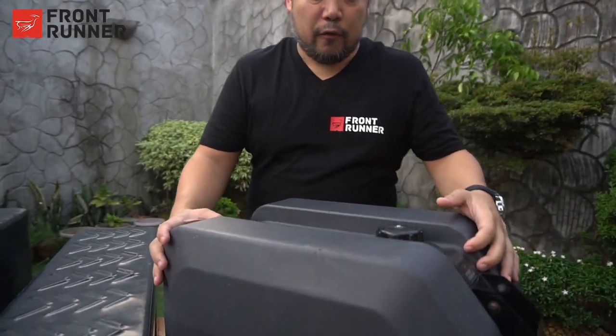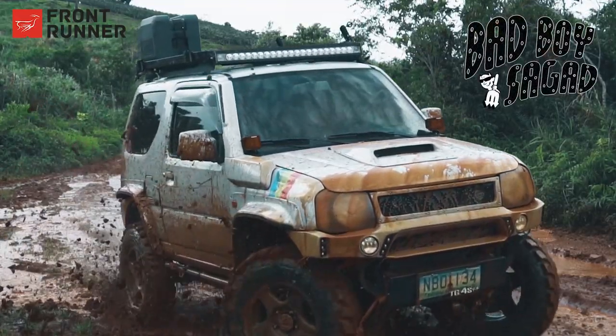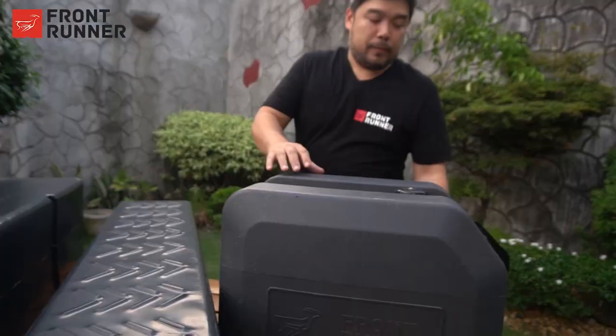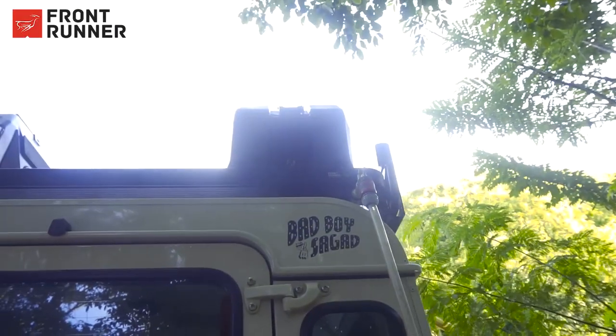So here we have three water tanks in the market that we can offer to you. First, we have the 45 liter water tank that you bolt onto your Frontrunner roof rack. It has a hose and a locking tap. The locking tap is the Grippo.